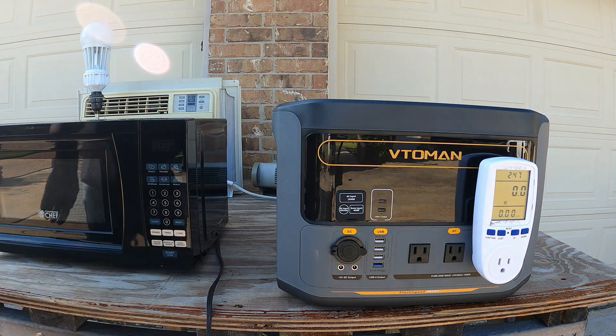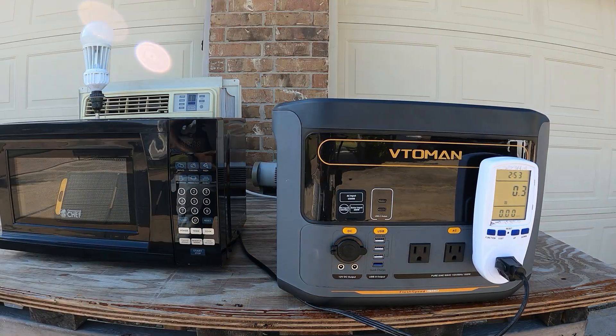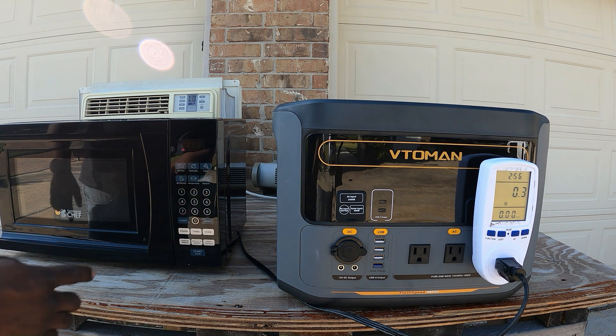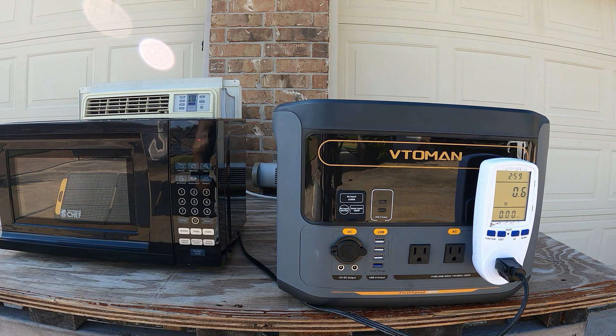In the case of a power outage you might want to use a microwave — let's plug this in. We have a small microwave with some water in here. Let's run it for one minute. This microwave pulls right about 1030 watts, so that's no problem for this unit. It can surge all the way up to 3000 watts, so a microwave is easy.